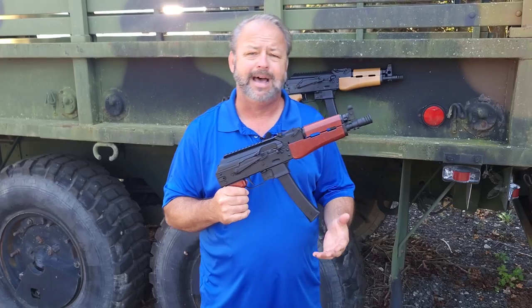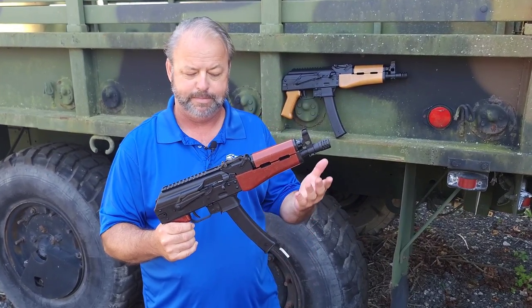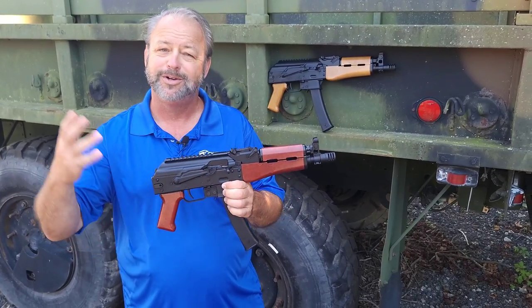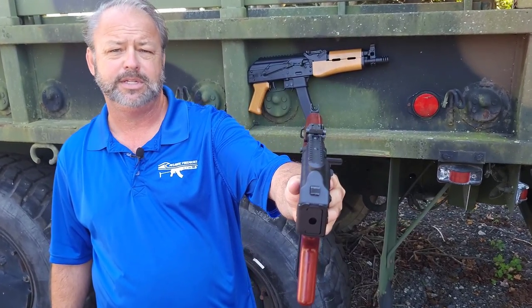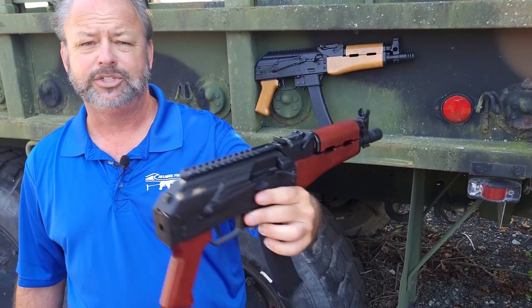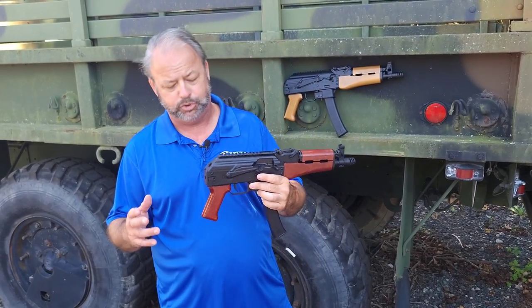It does take the KP9 mags — this is a 30-round mag. We do offer extra 30-round mags if you wanted to grab more, which all of us do. Standard style sights that you're going to see on most AKs. It is chambered in 9mm and obviously it's semi-automatic — really fun to shoot.